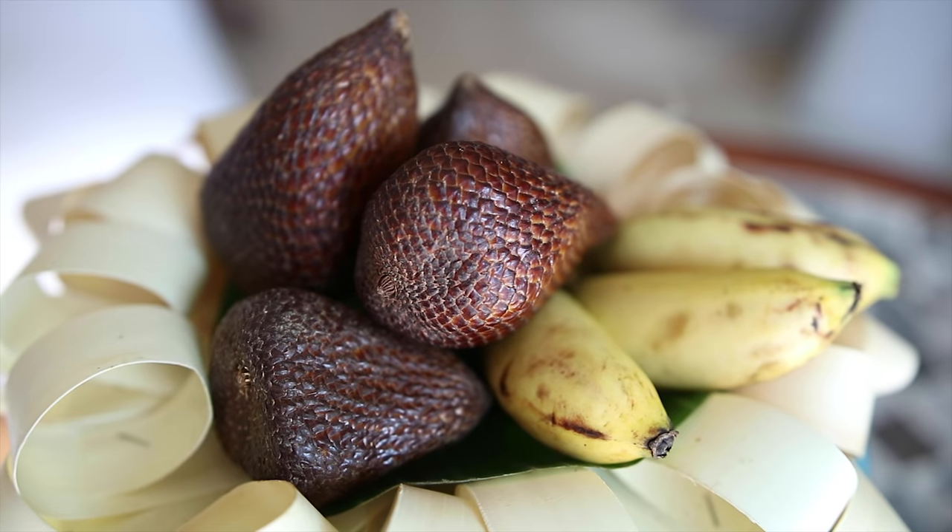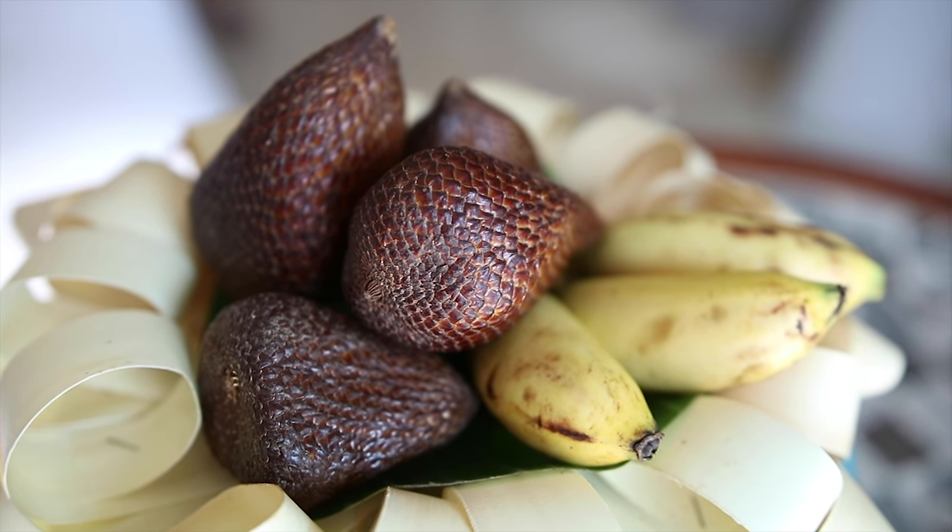So there you have it — Indonesian snake fruit. Easy to peel, delicious to eat, you must try it. Be good and I'll see you in a fun video very shortly. Take care.